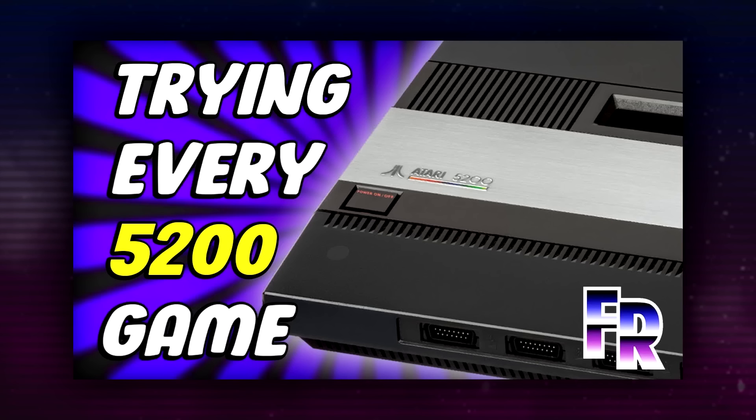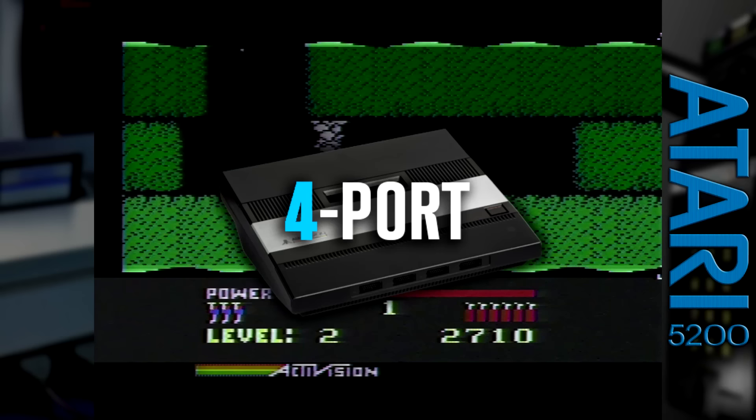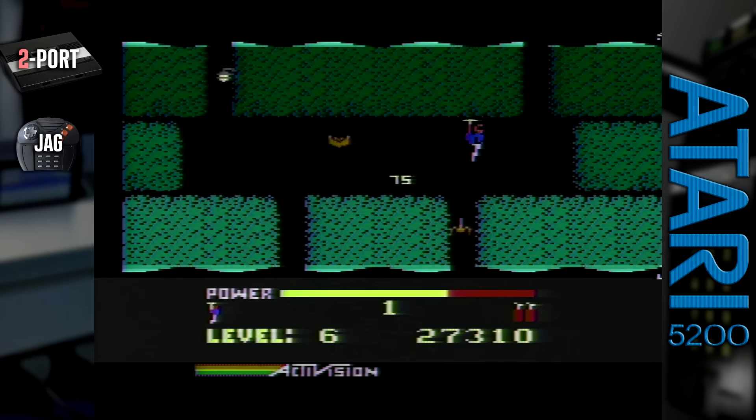Now that we've gone over the console and controllers, it's time to start playing some of those games. I'm not gonna talk much about the games — I've already got a console library video for that. What's necessary is for me to document my discoveries between these two consoles while playing. So I played roughly 10 minutes of each game in my collection, coming across a couple strange occurrences between both consoles. On my 4-port model, using the digital Jaguar controller, the protagonist in Hero was unable to drop any dynamite no matter how often or hard I pressed the button. He would also be flying constantly unless I manually moved him to the ground. On my 2-port model, none of these issues existed — the game ran flawlessly.